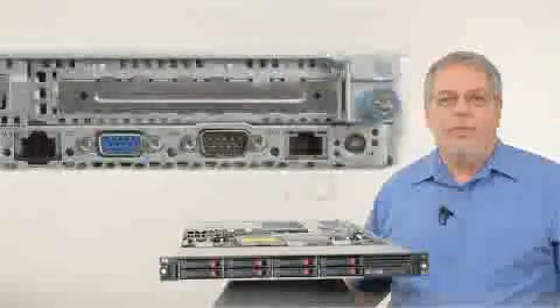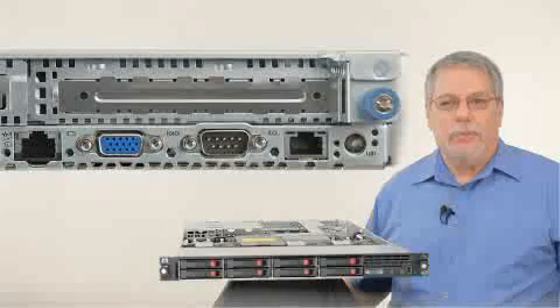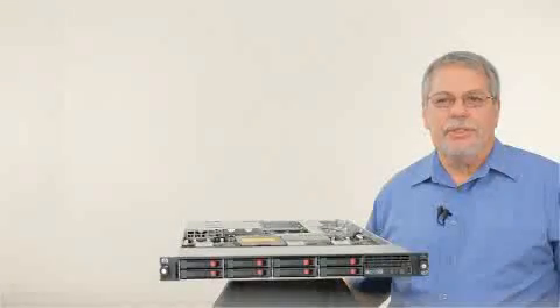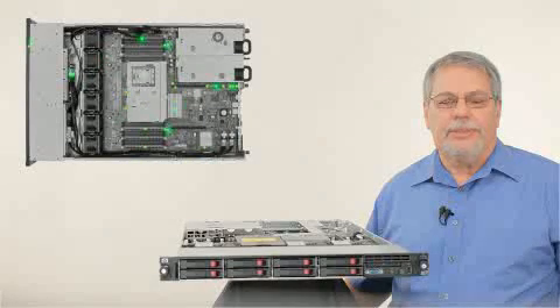There is also a dedicated iLO NIC port with ProLiant Onboard Administrator for remote management with Systems Insight Manager or Insight Control Manager. The new ProLiant DL360G7 continues to provide the best in intelligent built-in energy efficiency along with redundancy for high availability.